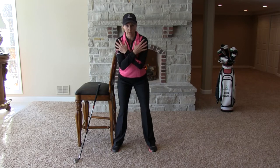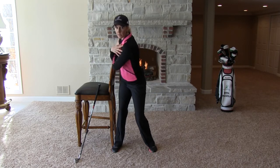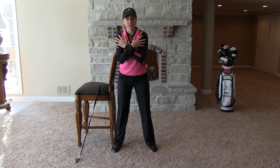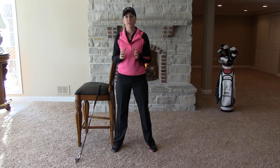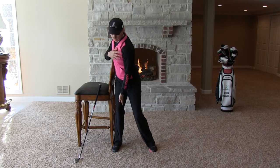At first we're going to start with our arms crossed across our chest like this and just simply practice pivoting back and forth. You want to make sure that you're not going to bump into the chair or run into it. So we're just learning to take our rear hip and let it pivot out of the way. Now it's really important as you do this to make sure that you get your weight onto the inside of your rear foot.